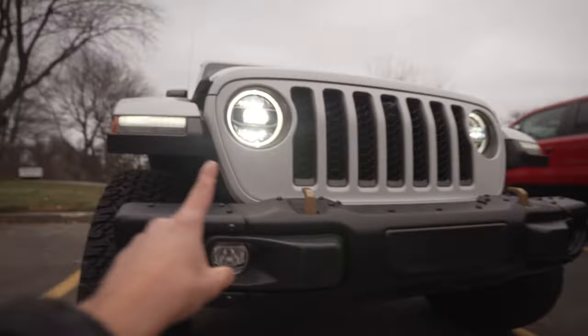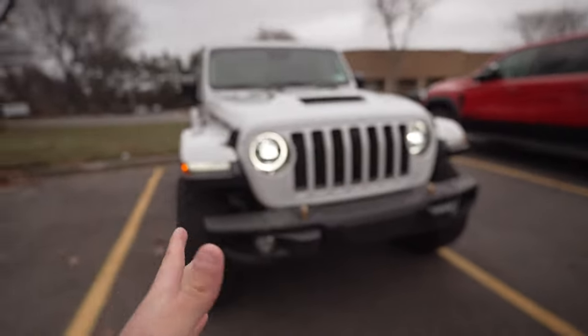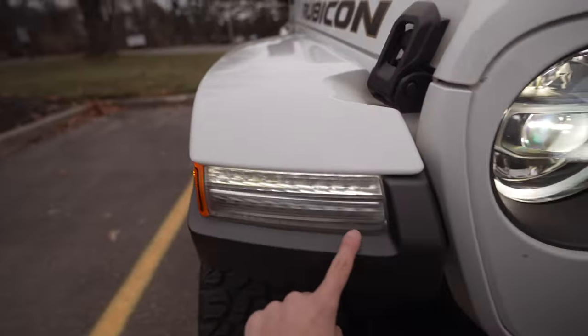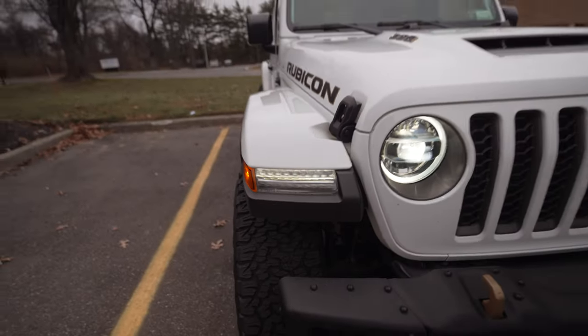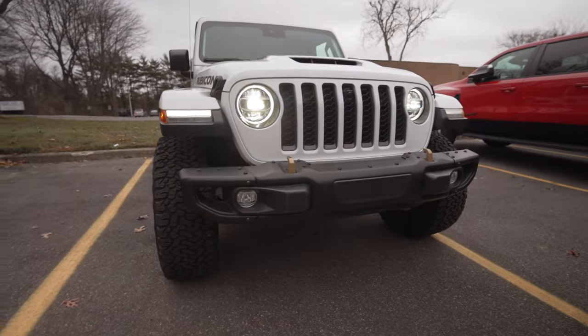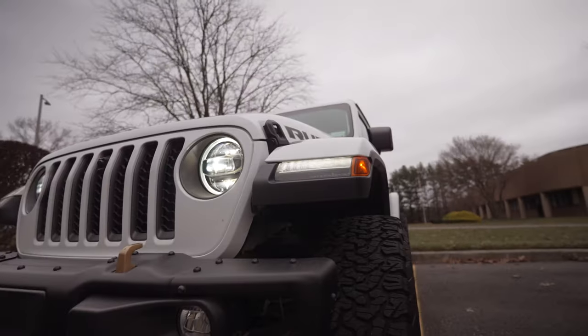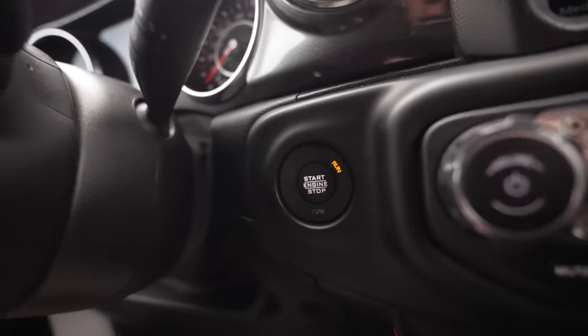We're now over at our Wrangler Rubicon 392. Let's adjust one of the vehicle settings and then do our reboot and two sleep cycles. We're going to change the daytime running lights — we could do fog lights or get the amber turn signal lights set as our DRL. The car is currently on so I can show you the current daytime running lights.